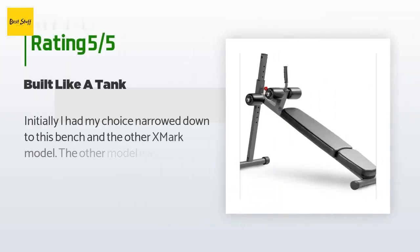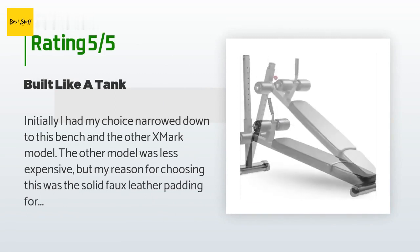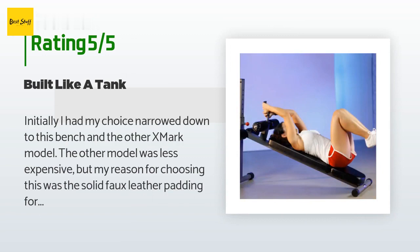There are 114 reviews which average a rating of 4.1 stars for this product. A customer said: initially I had my choice narrowed down to this bench and the other X Mark model. The other model was less expensive, but my reason for choosing this was the solid faux leather padding for my back and the thicker rollers for legs.